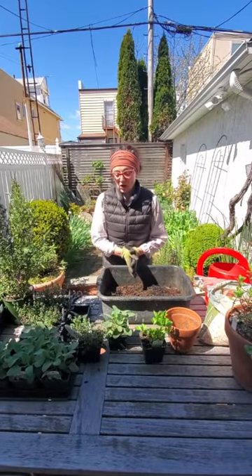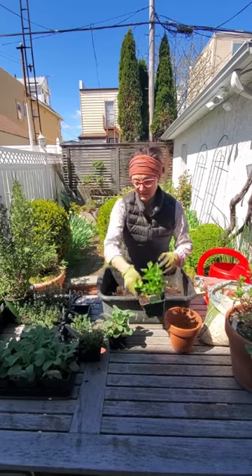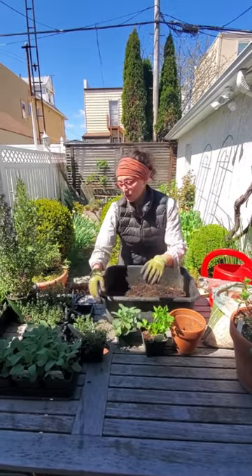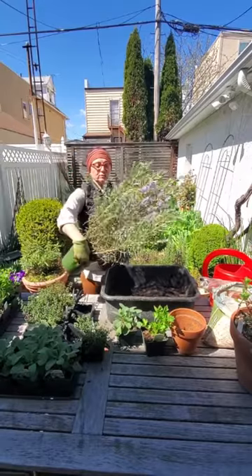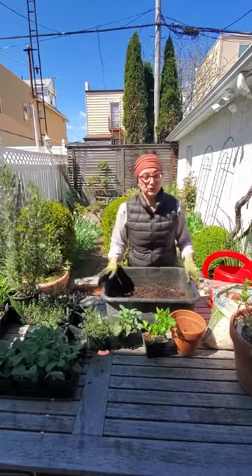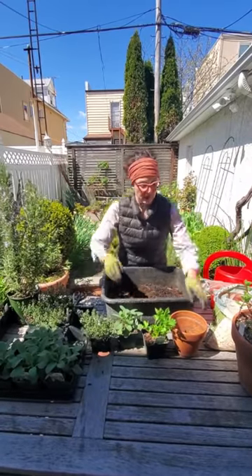So the four herbs we're going to talk about today are parsley, sage — culinary sage — rosemary (this is a beautiful big rosemary), and thyme. These are the four herbs that I use the most, and I'm going to show you how to repot them.